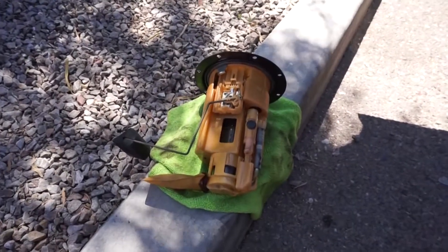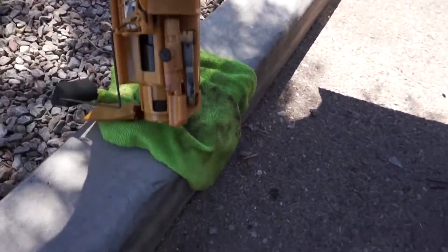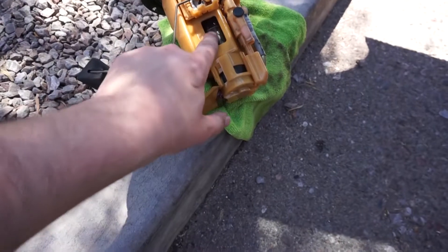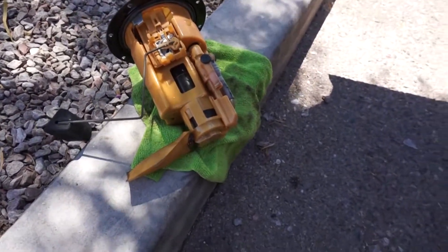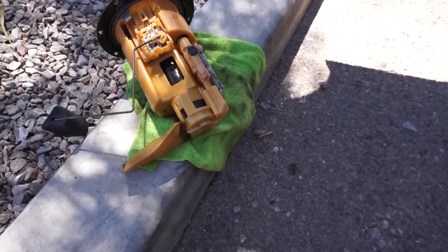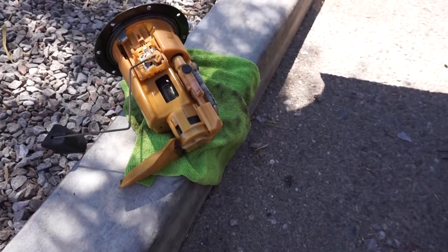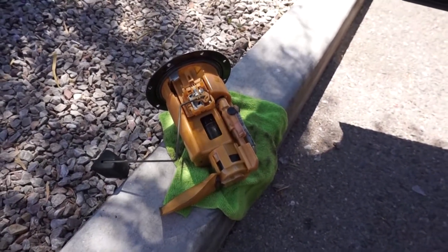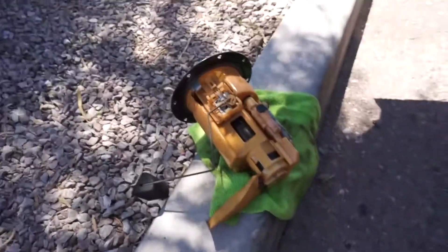Alright, so there is the fuel pump assembly all taken out. The actual fuel pump itself is right there. So now I just need to take apart basically the assembly and then I'll be able to get to the fuel pump itself and swap that out for a new one.